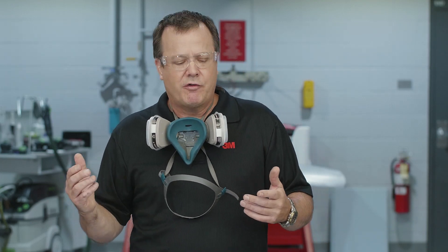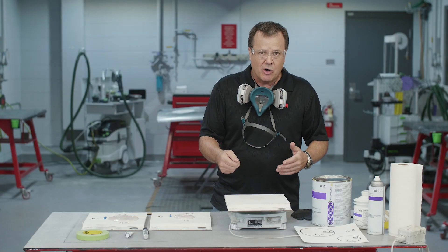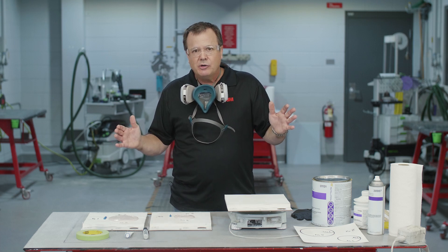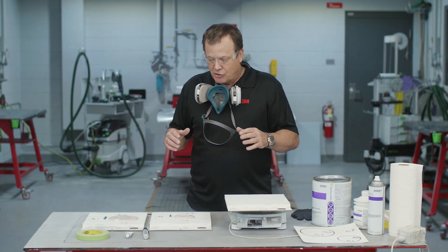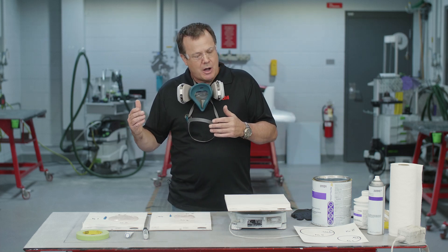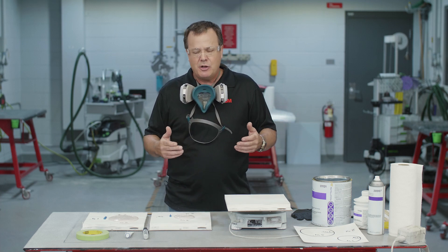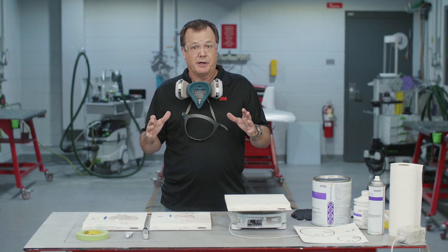I don't expect you to know what those amounts look like — that's hard to tell. So I thought, why not go over to the paint scale, put some filler and hardener on there, and see what it looks like? I'm not talking about doing this every time we mix up body filler — that would be ridiculous. Maybe every once in a while, even just at the change of the season when it goes from hot to cold or vice versa, just go put it on a scale and see what that 2% looks like.